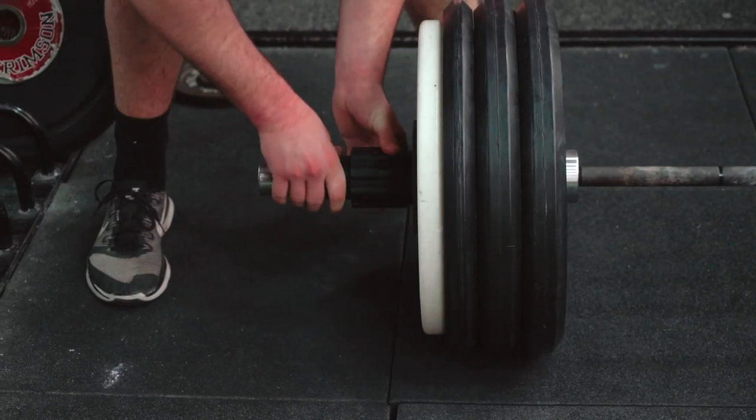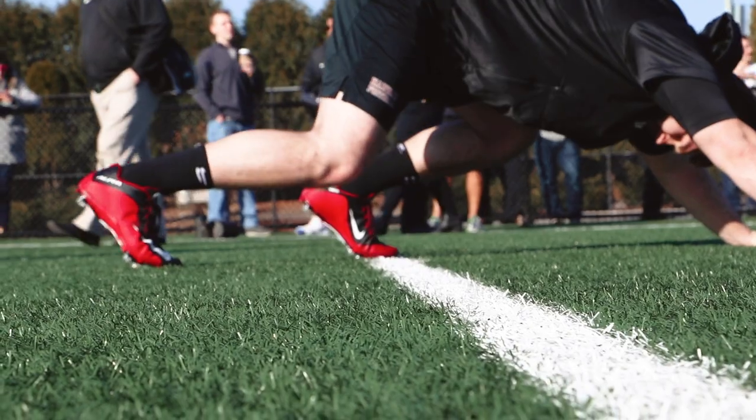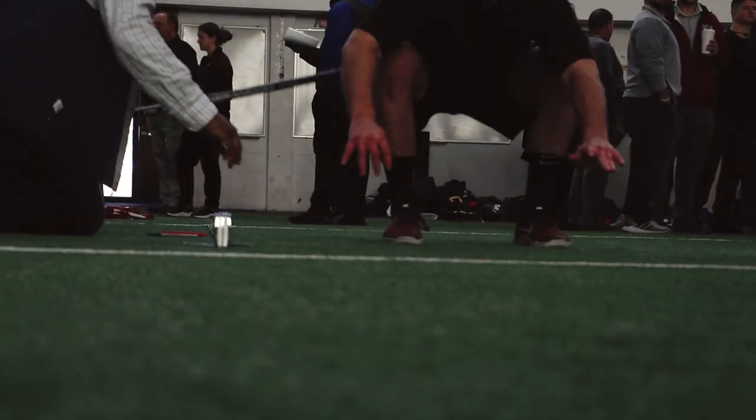For anybody who may have an opportunity to participate at the next level, we put together a program specifically for them. Every year we typically have anywhere from two to eight student-athletes participating in our pro day. During that time our weight training program focuses on getting them faster, a little bit stronger, increasing their muscular endurance for the 225 bench test, and setting personal bests on pro day.